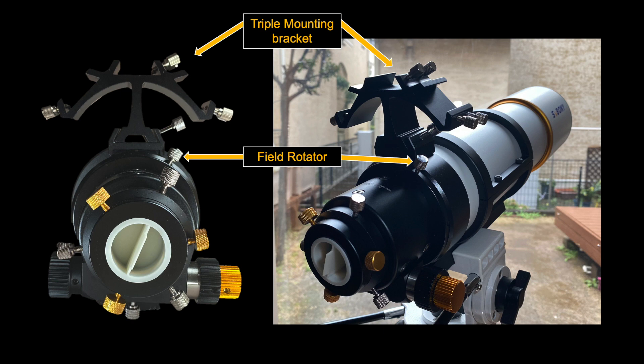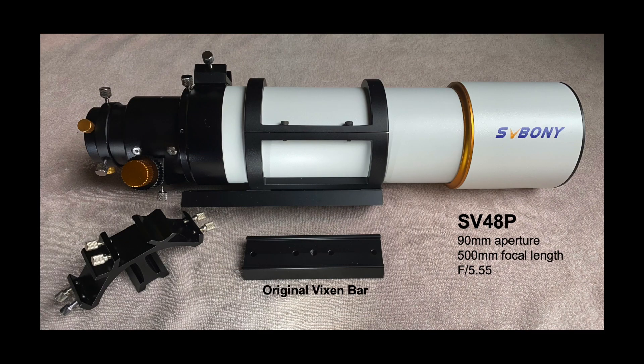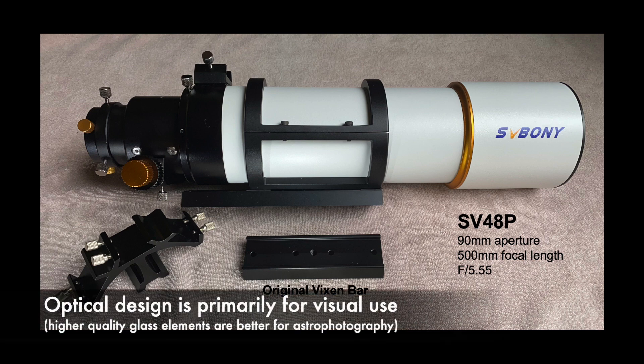It is worth mentioning that unlike the 80ED, the SV-48P telescope has no corrective lens accessories like a field flattener or reducer. The SV-48P is primarily for visual astronomy using an eyepiece. It is not designed for astrophotography.